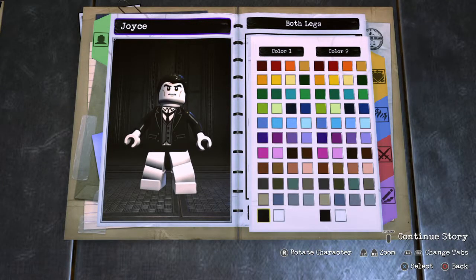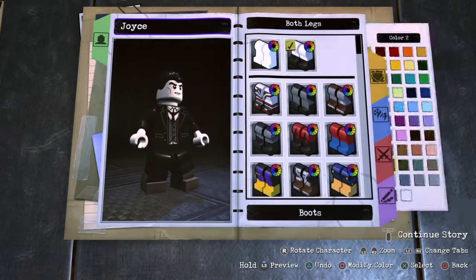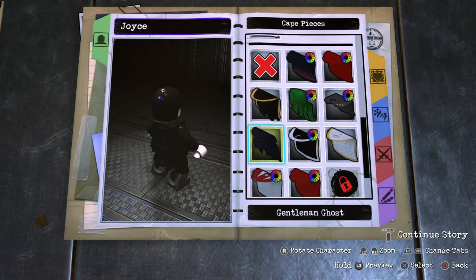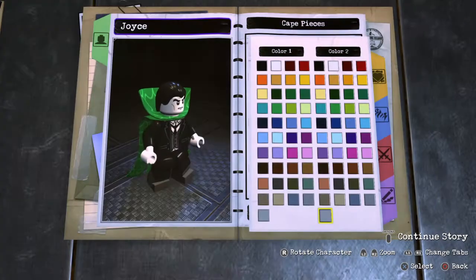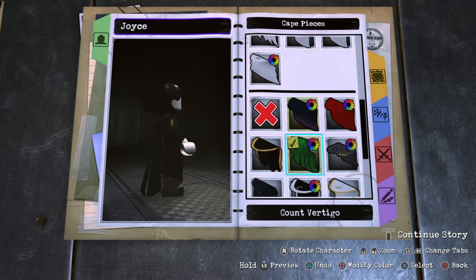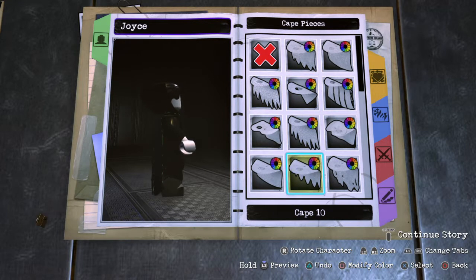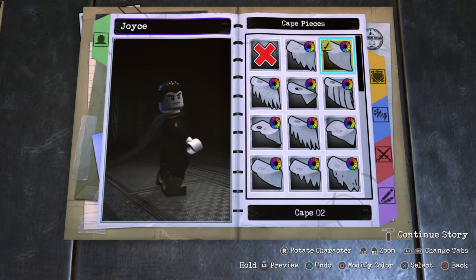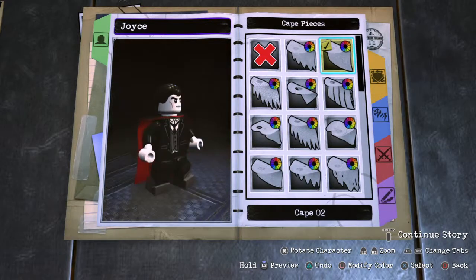Boots, boots with the fur. There we go. So black, and very slightly change it to a dark gray. And of course this classic cape — I thought they had a different one. What if we change the color of this? Oh wait, we can? But we can't get over the green, that sucks. Okay, we're not using that one. So I think we'll just use a normal cape. There we go. Perfect.